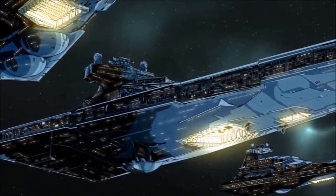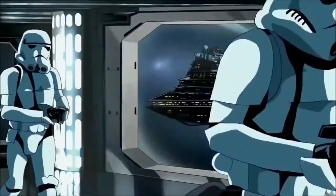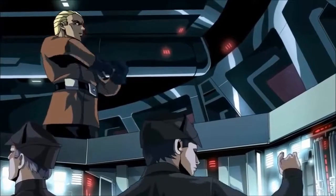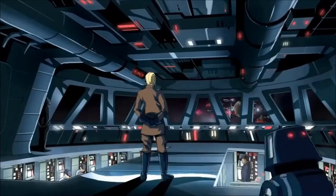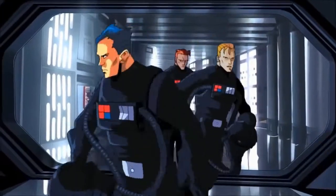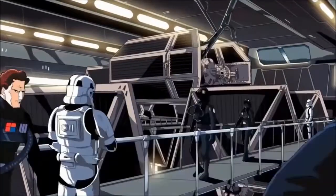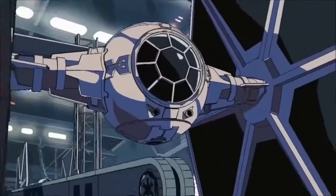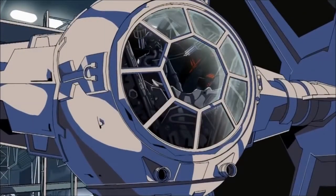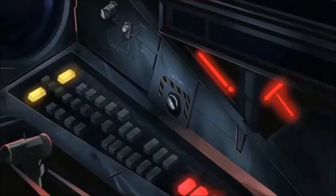The TIE Fighter was best suited for combat operations in the airless void of space. Its less than aerodynamic form could make it tough to fly within a planetary atmosphere, as some pilots discovered to their cost. The limited fuel capacity of TIE Fighters meant that flight endurance was quite low, and in an extended combat scenario a TIE Fighter might have been forced to refuel more than once. Pilots would typically dock with a carrier vessel or base before launching once more on a fresh ship already in a hangar cradle.